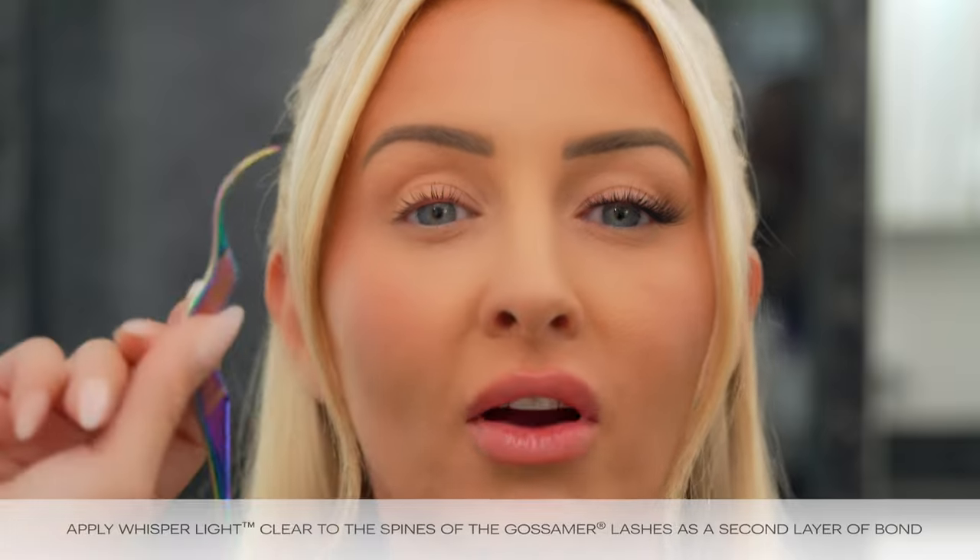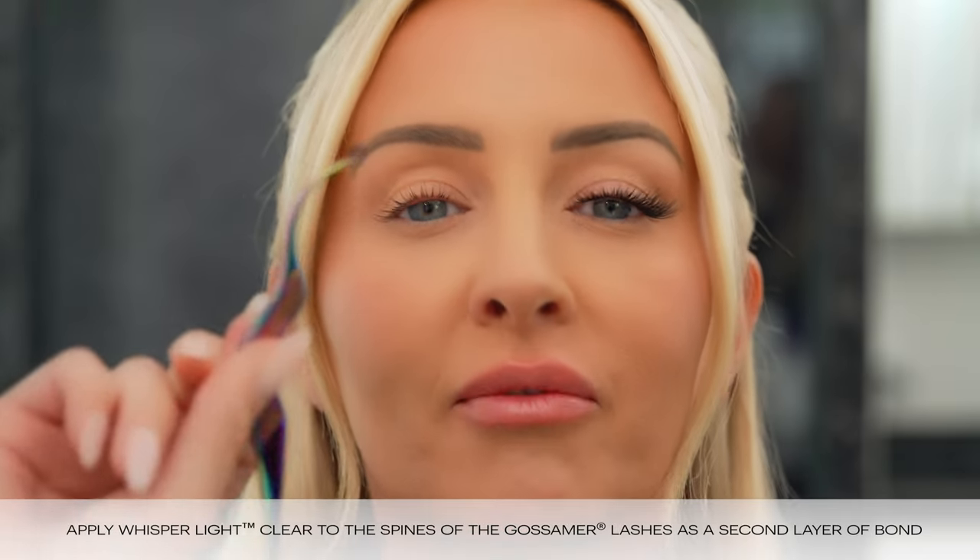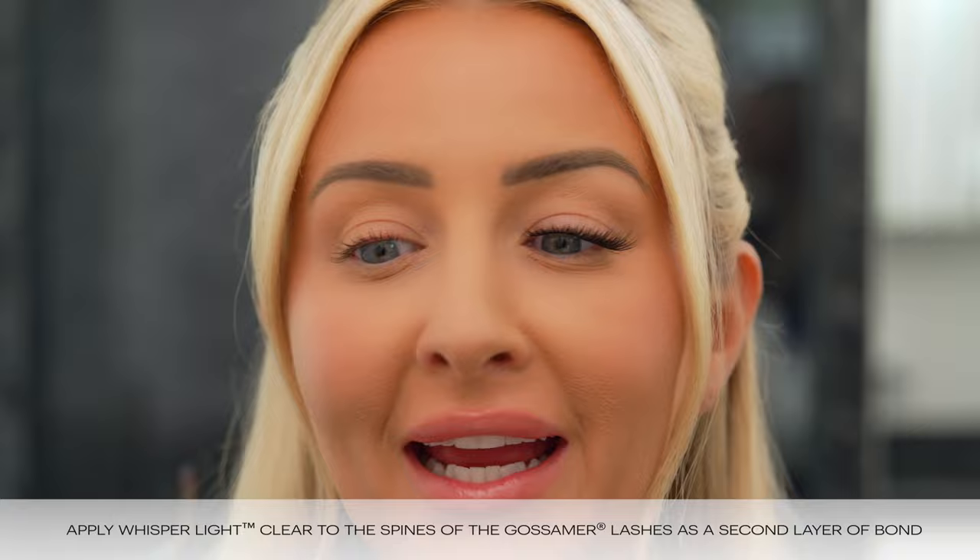I've applied a little bit of our Clear Whisper Light onto the spine of my Gossamer. It started out white and it's already starting to go clear, so I know it's tacky and it's ready to apply.